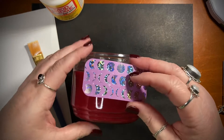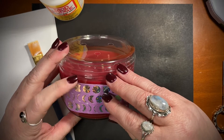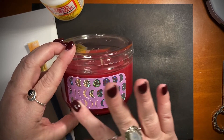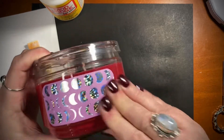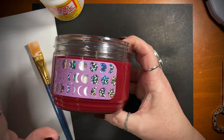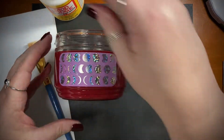Just kind of center it on there. I did put rounded corners — I just think it gives it a little more of a finished look. Press it down a bit. You can scratch the tape on there, however you want to get it on there, so you don't have to fuss very much with it.